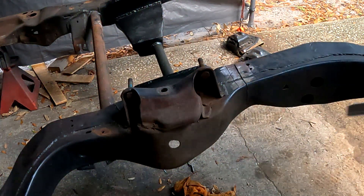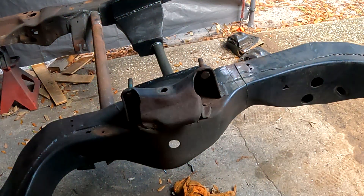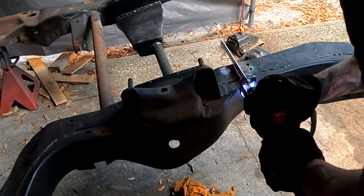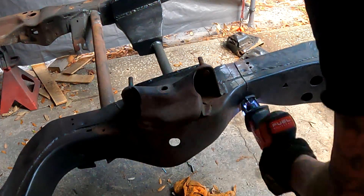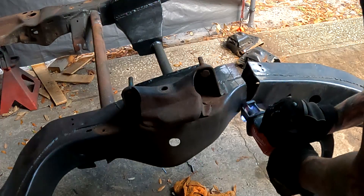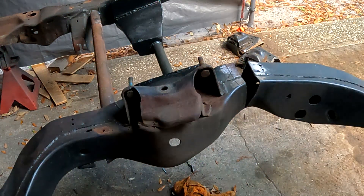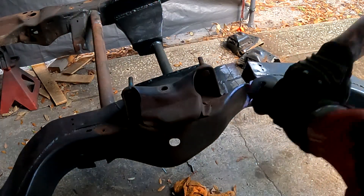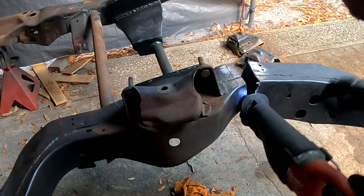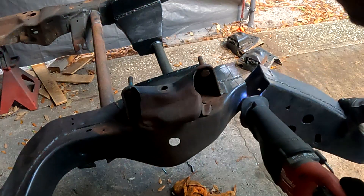Of course that's my last cutting wheel, so we'll finish up with a sawzall. And that battery's dead — got a little bit left in here. We'll get another sawzall out here.